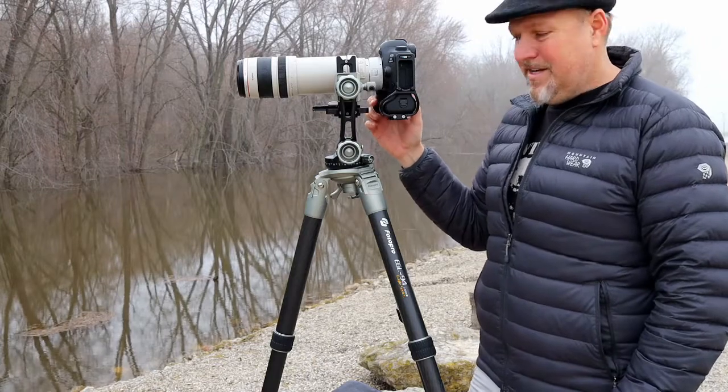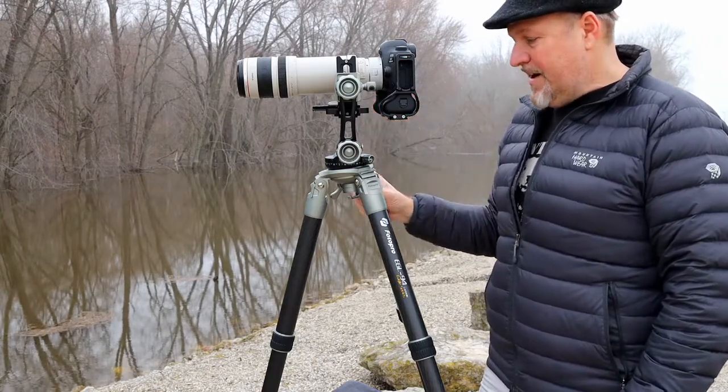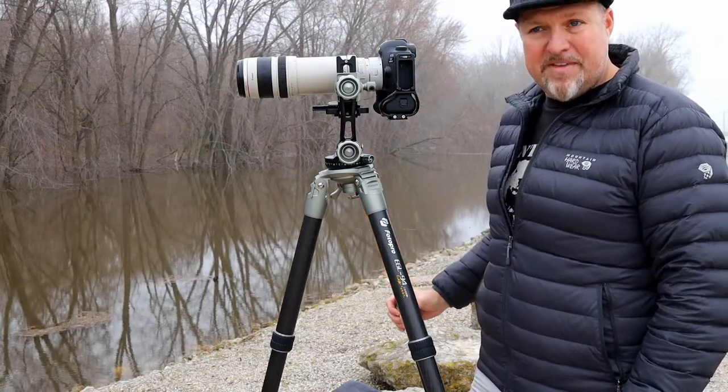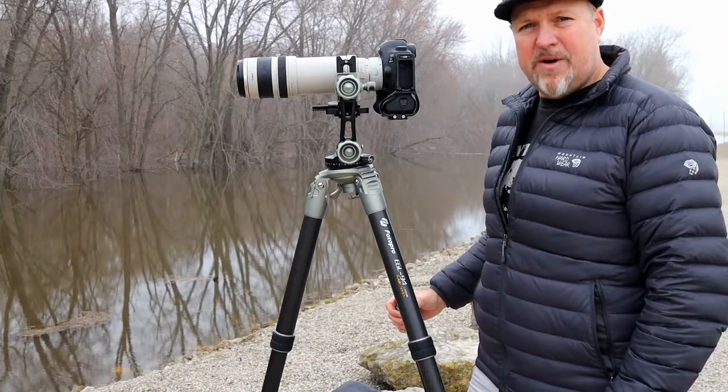But nevertheless, we get to test out the equipment and see how it performs. The carbon fiber tripod is said to be completely sealed to keep out the elements. I'm going to be putting that to a little bit harsher test over the coming weeks and let you know how that goes.